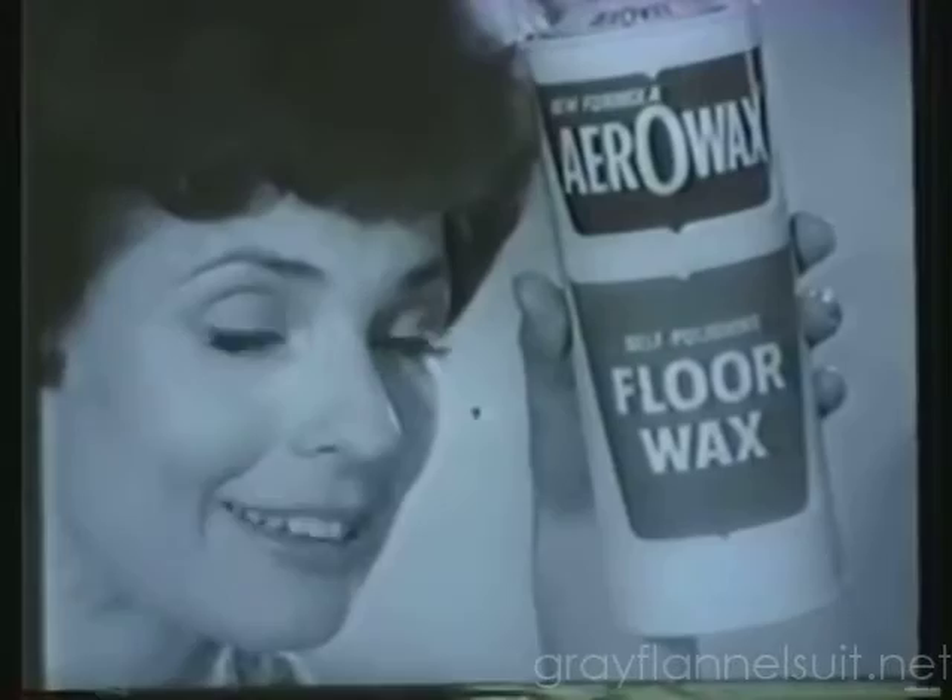You bet. Aero Wax has so much plastic, it gives you wall-to-wall protection, too. I may not have to wax again for weeks. For weeks? With my active family,